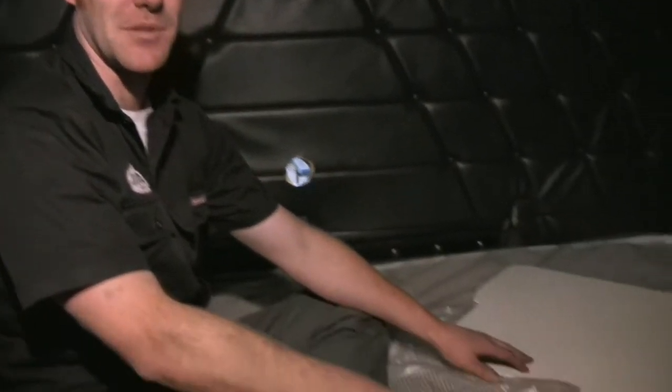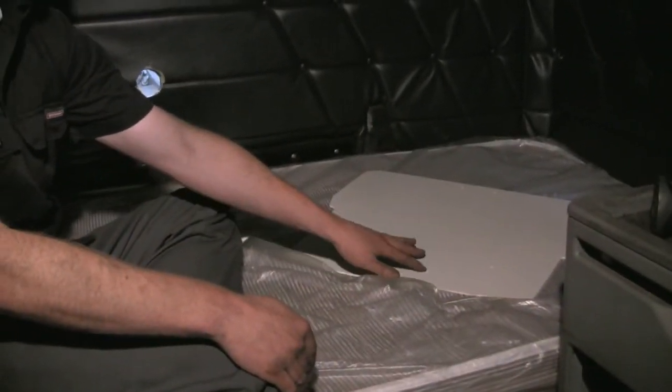Now that I have my hole saw, I'm going to use the template to cut away some of the upholstery where the self-drilling screws will go. This will keep the interior fabric from getting caught in the self-drilling screws.